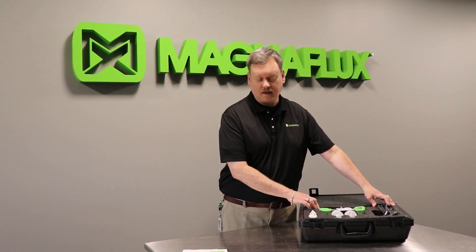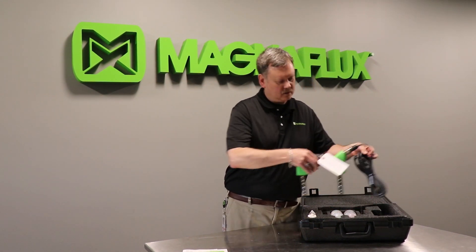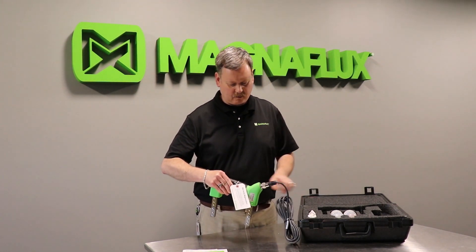The main thing in the kit is the Y2 Yoke itself. The Y2 has a modular power cord already attached so you're ready to go.